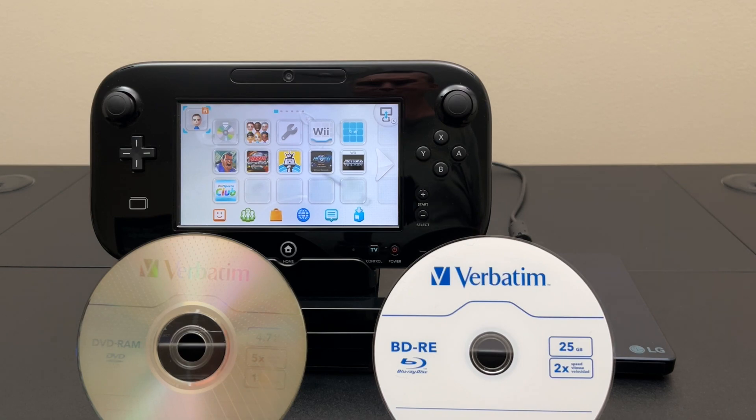BDRE discs come in 25, 50, and 100 gigabytes. I think 50 gigabytes is the sweet spot — you can get a 10-pack on Amazon for $35, that's $3.50 each. At 50 gigabytes, that's over 10 times the storage capacity of DVD RAM. It's cheaper and it burns 30% faster. So if anybody wants to back up their eShop games on optical discs, Blu-ray is the way to go. These drives start around $50 to $60 on Amazon. You can just forget about DVD RAM — BDRE is clearly the way to go.